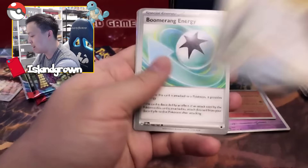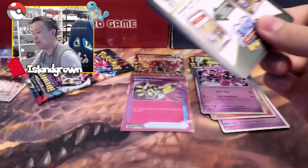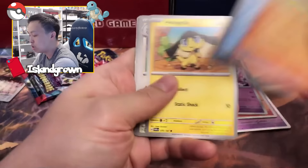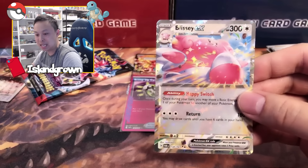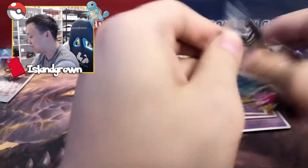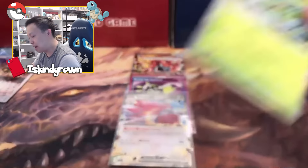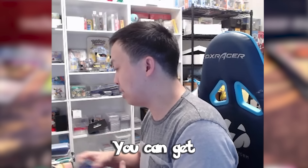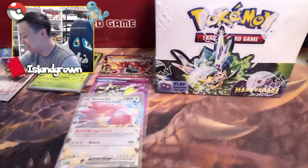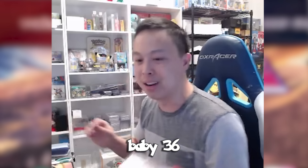Nowadays, any Secret Rare is basically a full art Pokemon, trainer, or above — even an Illustration Rare counts. We got a Blissey EX. Last pack magic — I believe! Teal Mask Ogrepon holo. So as you can see, we got a holo. Out of nine packs, you can get a ton of hits or absolutely nothing, as we can see. But it's okay because we've got a whole Booster Box — 36 packs. Let's crack it open!